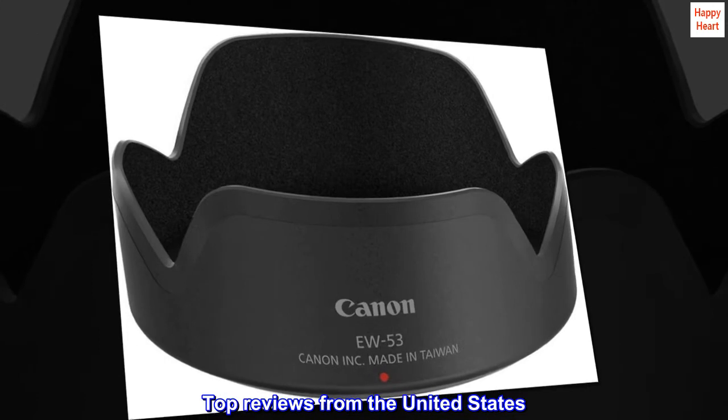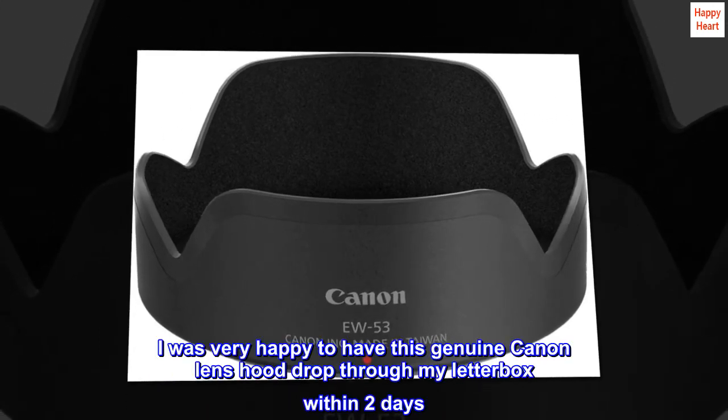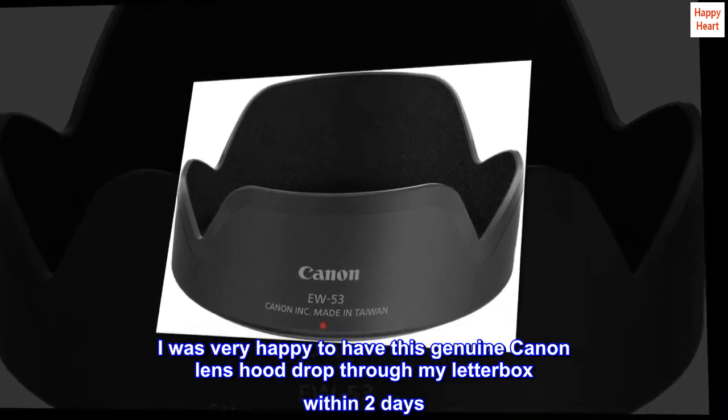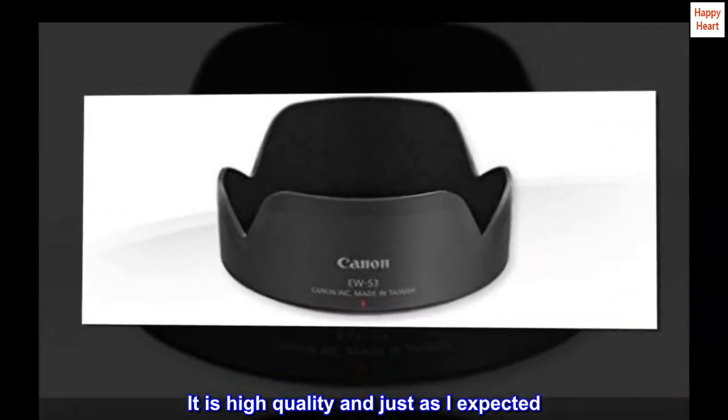Top reviews from the United States. I was very happy to have this genuine Canon lens hood drop through my letterbox within two days. It is high quality and just as I expected.